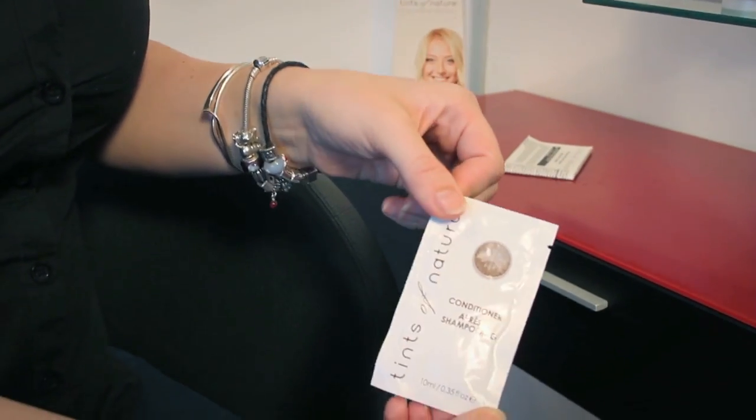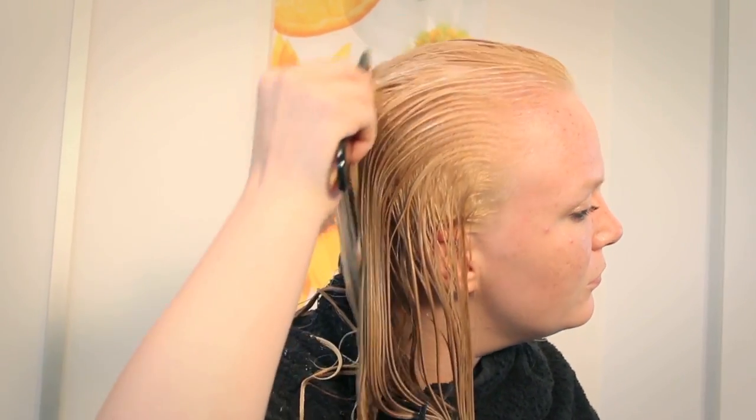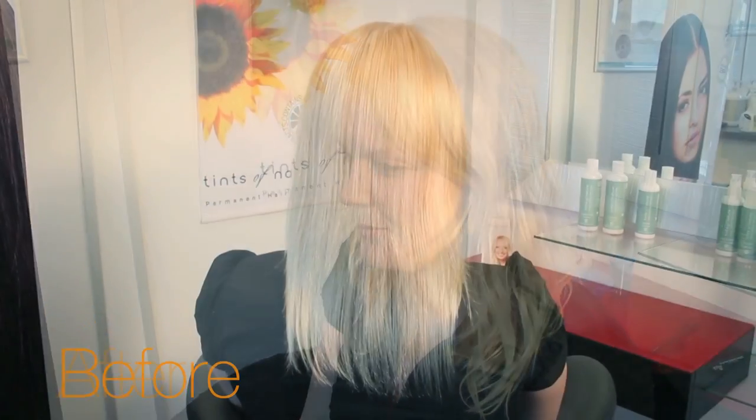Condition your hair using the delightful Tints of Nature conditioner sachet. Comb it through your hair and leave on for 5 minutes. Rinse thoroughly for the final time.